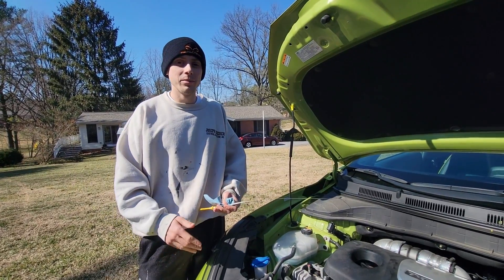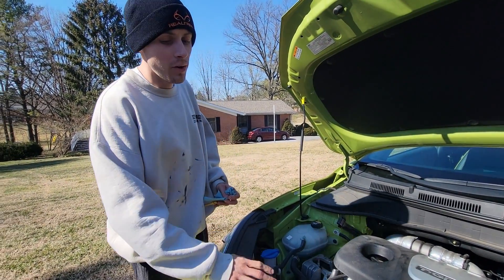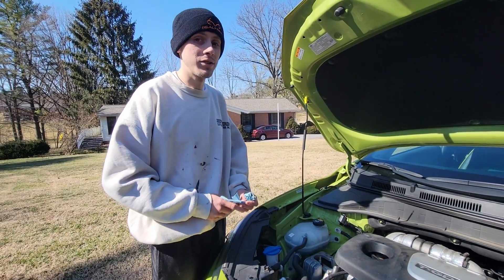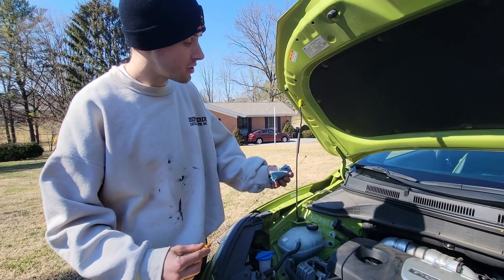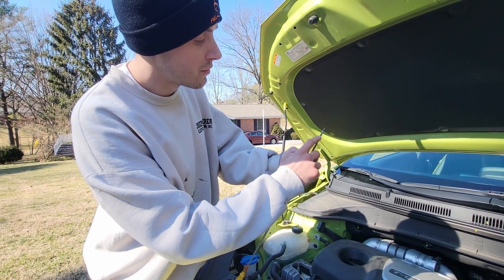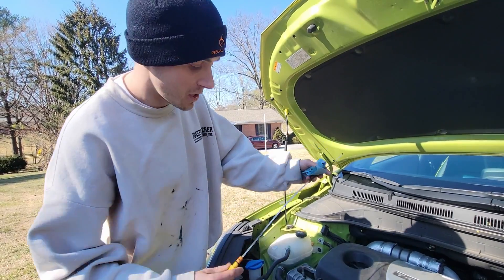As always guys, links down in the description for all the parts and tools I used in this video. While this car was running, I did take a look underneath it and made sure nothing was leaking — all that looks good. So now I can check the engine oil level and just want to make sure that the level is in between the full and low dots on this dipstick.